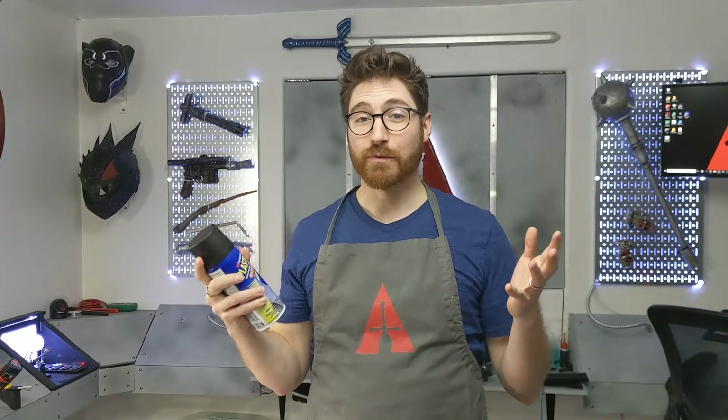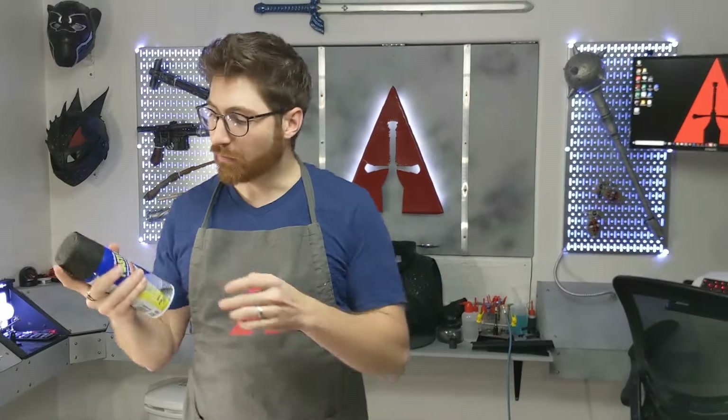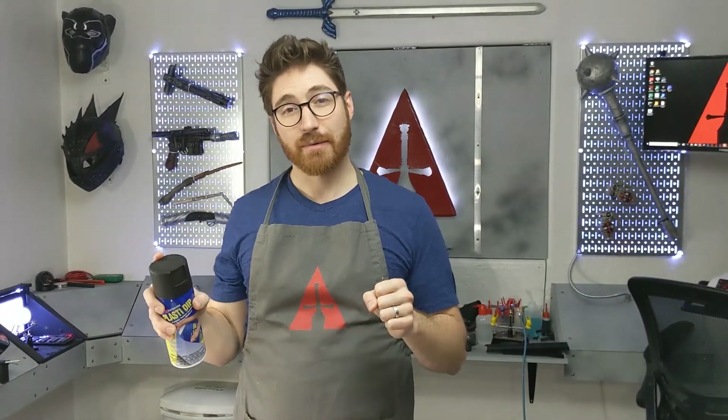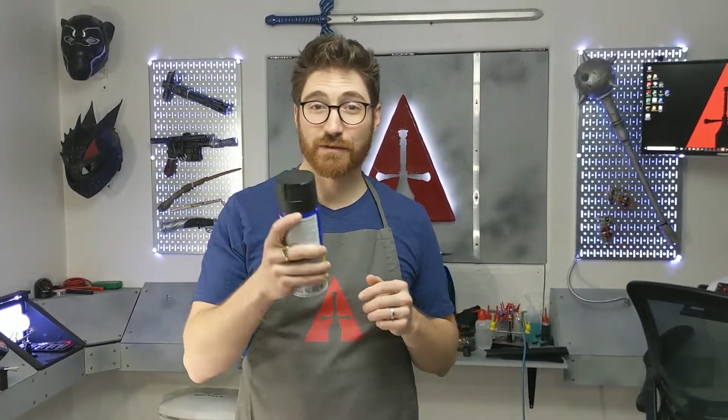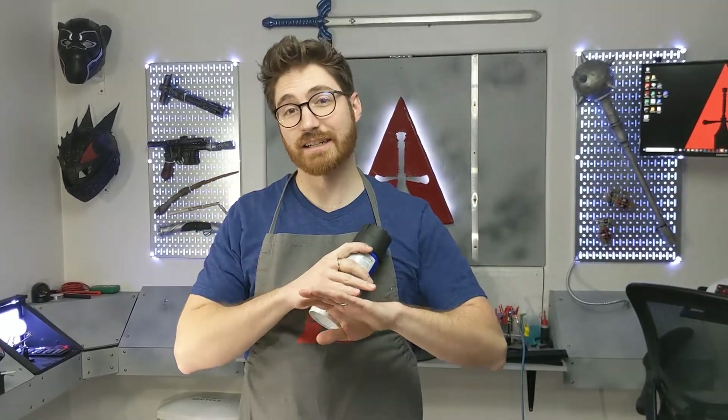Plastidip is one of the amazing products used for sealing EVA foam that many cosplayers use. But if you're like a lot of people, you may have had this experience: you just finished getting your cosplay built in EVA foam, you're ready to paint, you go with your Plastidip, and it comes out with a sputtery mess, or you get all this texture and bumps. In this video, I'm going to show you how to get a nice smooth spray from your Plastidip.